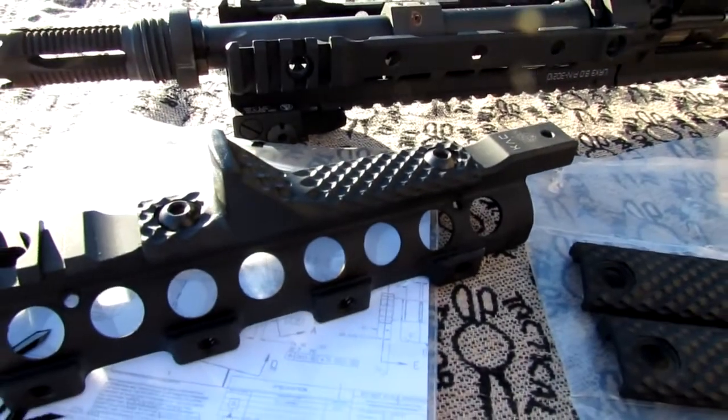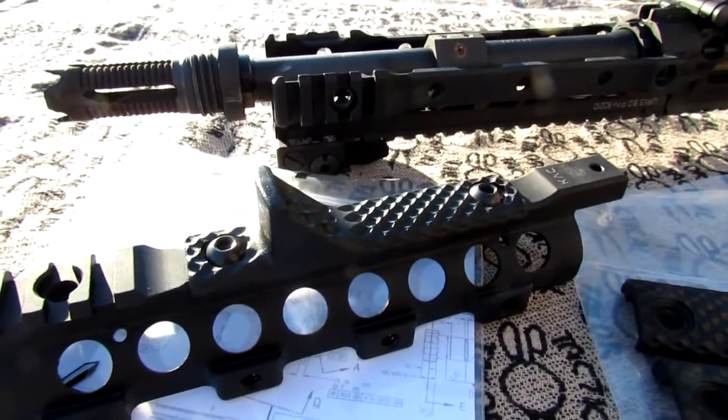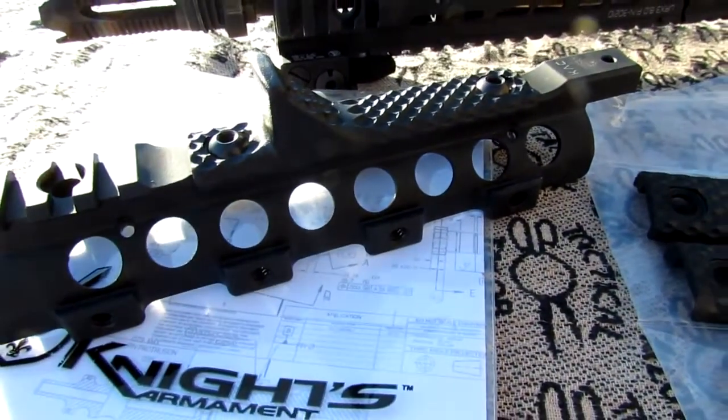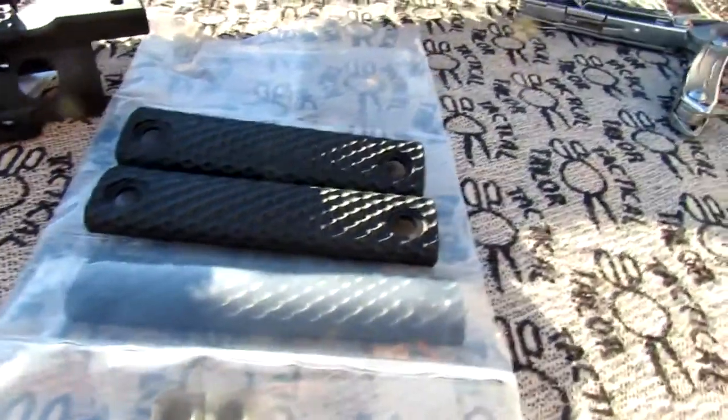I didn't realize that at first. I'm not too fond of that design, but you'll need to carry around a 5/32nd Allen tool if you want to take your hand guard off — which I don't see myself doing. So I'll get these all put on, finished, and attached, and show you what the finished project looks like.